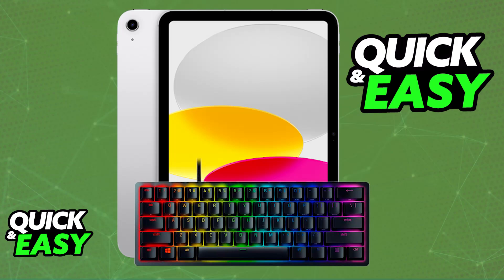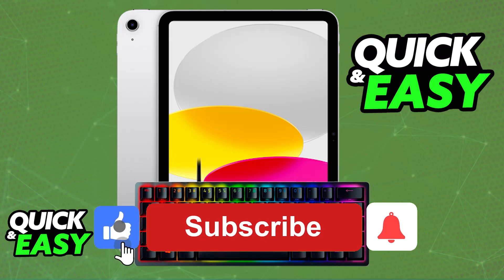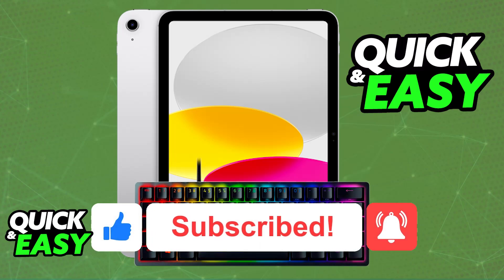I hope I was able to help you on how to connect Razer Huntsman Mini to iPad. If this video helped you, please be sure to leave a like and subscribe for more very easy tips. Thank you for watching.